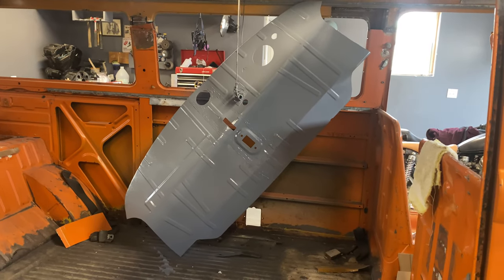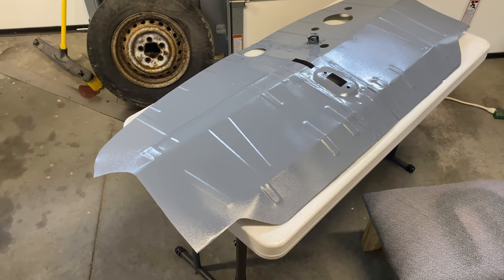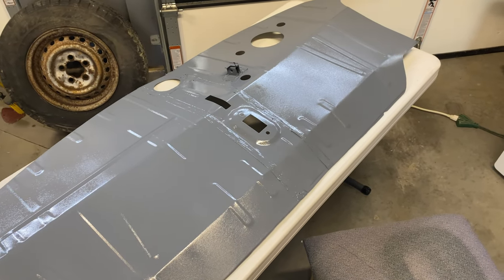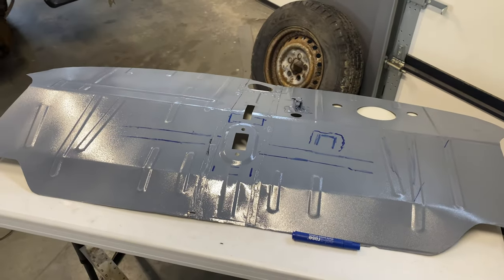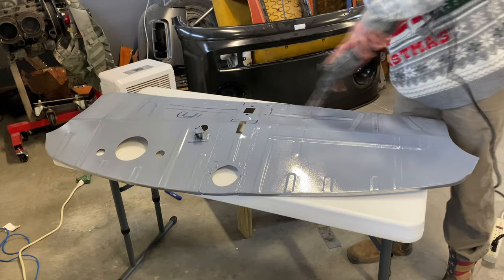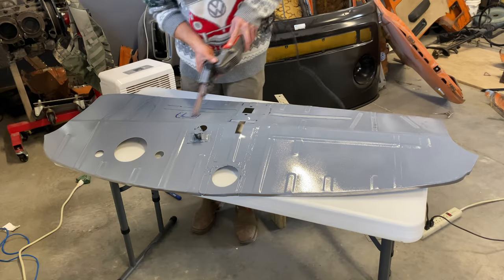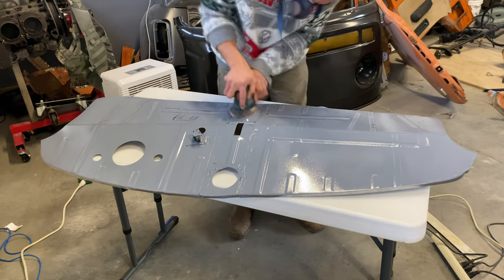The next day the floor was looking pretty good, but thanks to one too many sodas we completely forgot to tape the parts where we're gonna panel bond it to the frame. So I had to go and remark it, sand it down, and give it another few coats of primer. That's okay because we had fun.